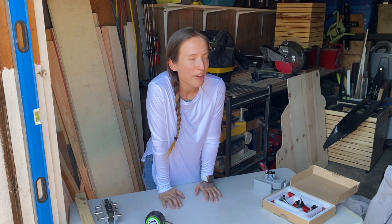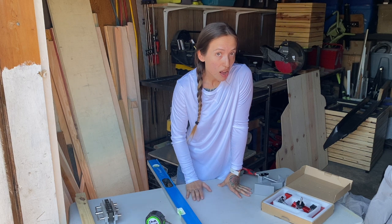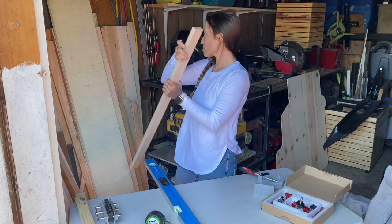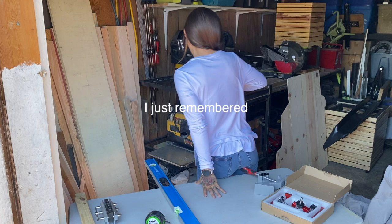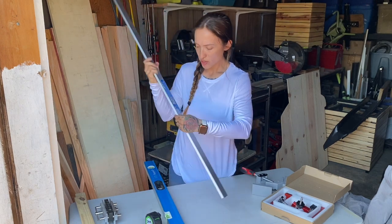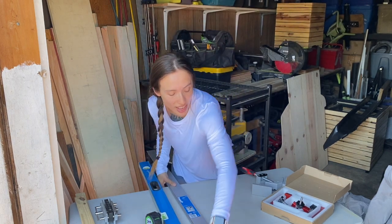Another thing I highly recommend — you might already have it laying around your shop — is a straight edge. If you have a level, it works great; you can use it as a fence for your skill saw when you want to cut straight. This straight cutting guide is 98 inches long, from Empire — I picked it up at Home Depot. It adjusts your length up to 98 inches and came with two small clamps that you clamp to your table on the opposite side from where you run your skill saw.